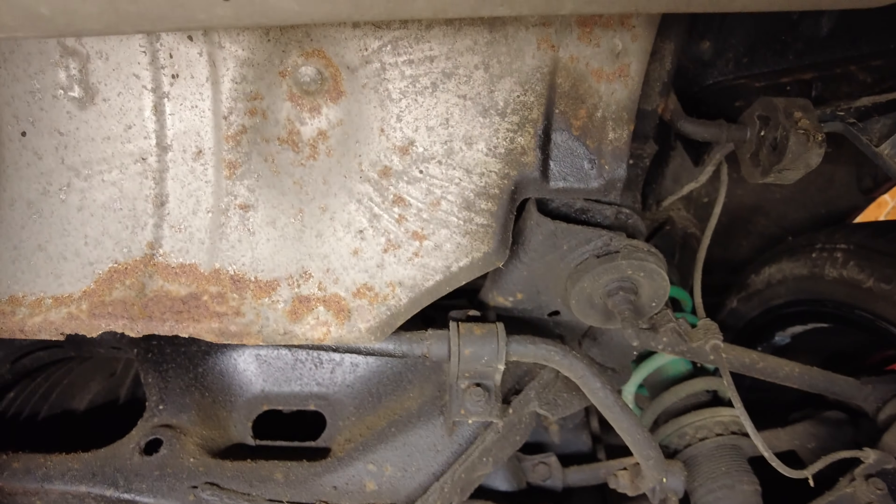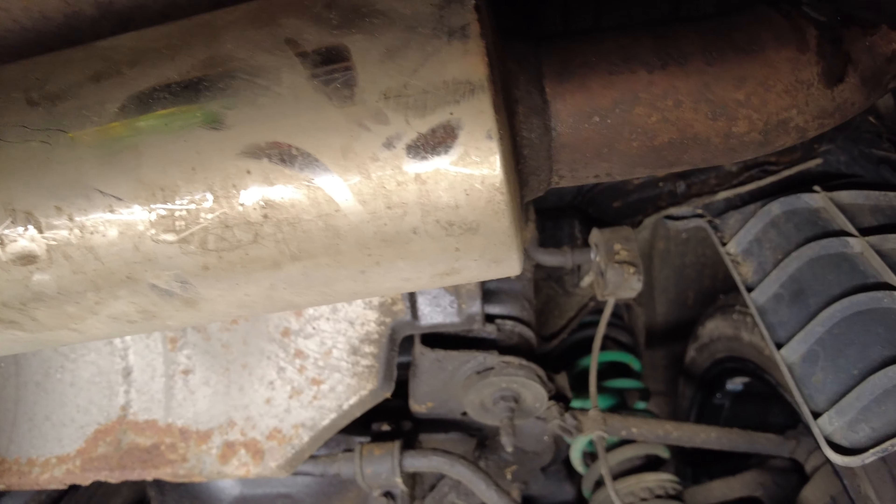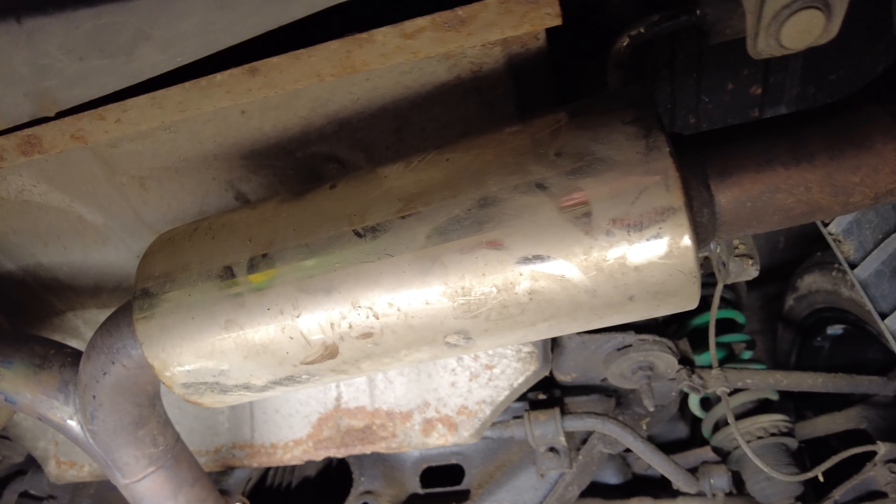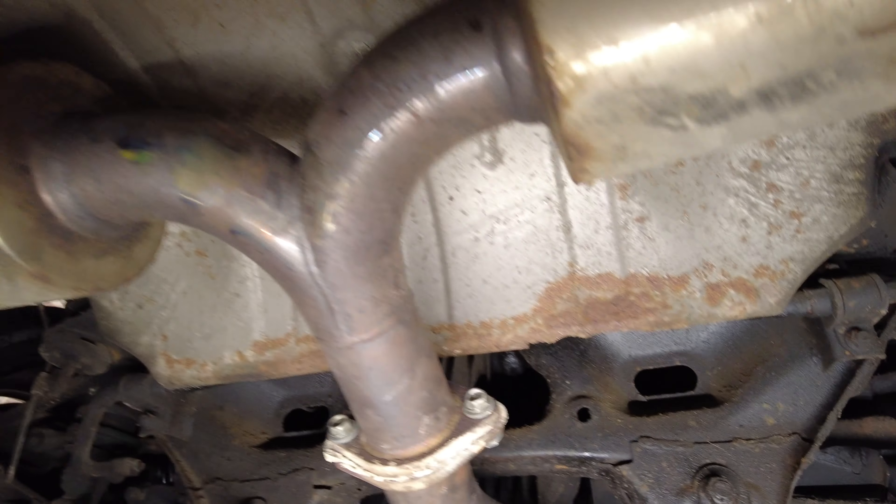Apart from all the underseal and the stupid loud tiny exhaust which I need to sort out because it's too loud for me, I think the car is absolutely fine for rust, which is a bit of a relief — hopefully I've bought a good one. So let's put the car on the ground and have a look at the whiteboard to see what we've got left to do.